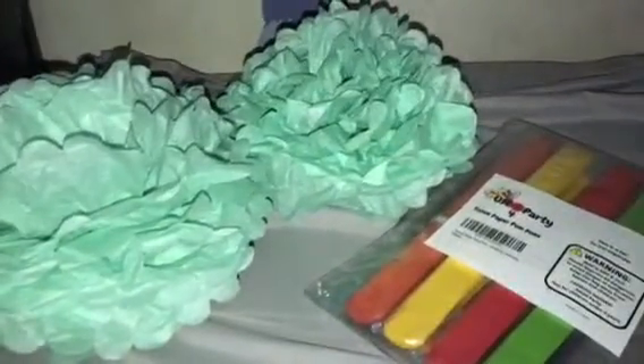They're not too flimsy — the paper is good. I'm just going to repurpose them and use them again for my daughter's room; she has a unicorn room and we're just gonna decorate. So this is my review. If you have any questions, leave them below. I will leave a link where you could purchase this set.